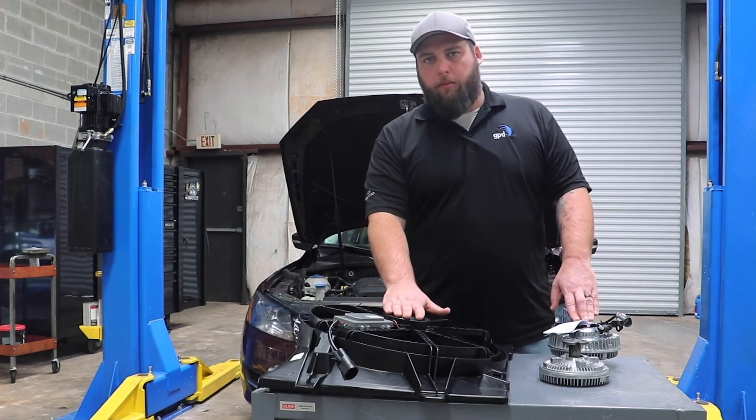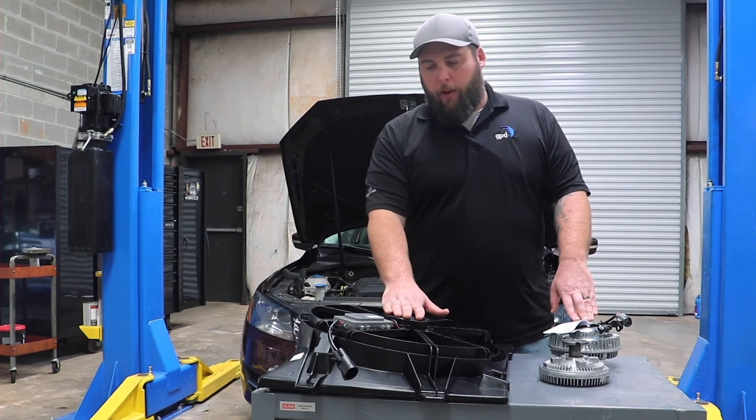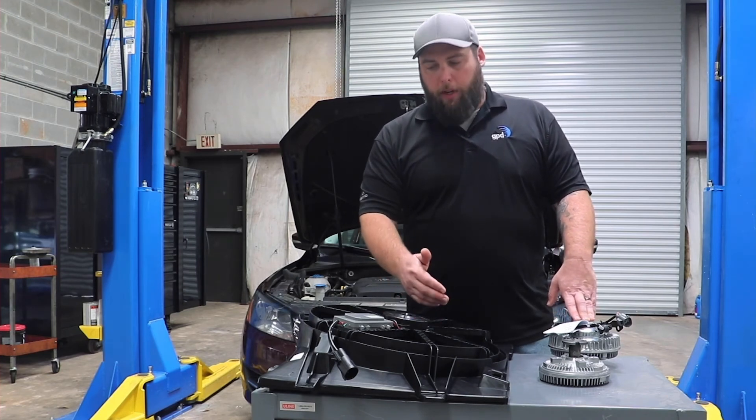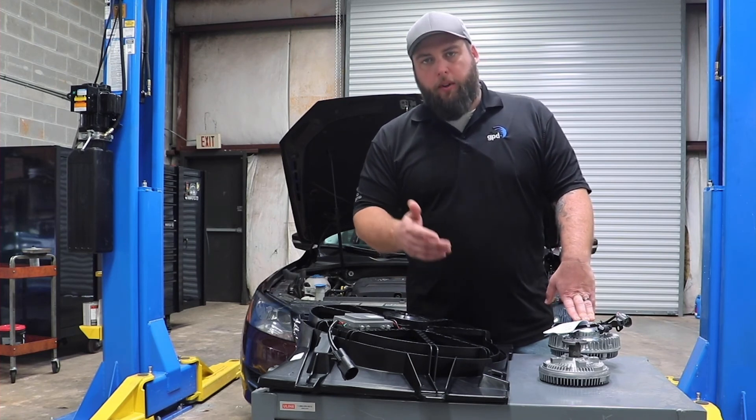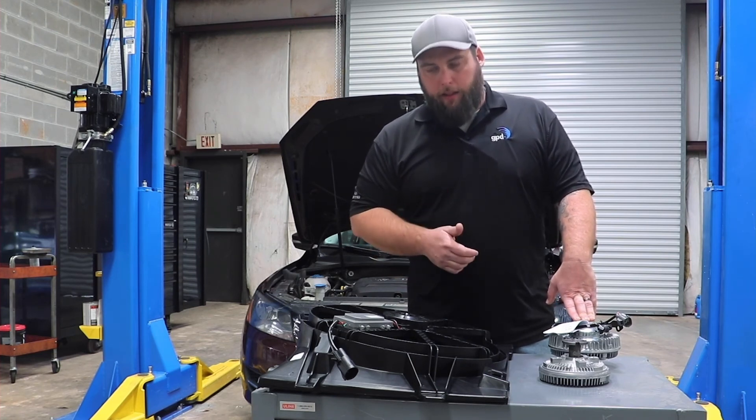If these fans aren't working and you're at idle or stopped at a red light, you're not getting any air pulled across the condenser. These components are responsible for making sure that happens. If you don't get any airflow across the condenser, you're not going to drop the pressure in the system enough to make your evaporator cold and get the cool air coming out of the AC system.